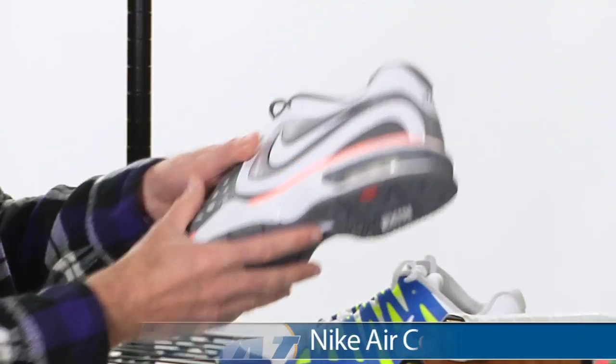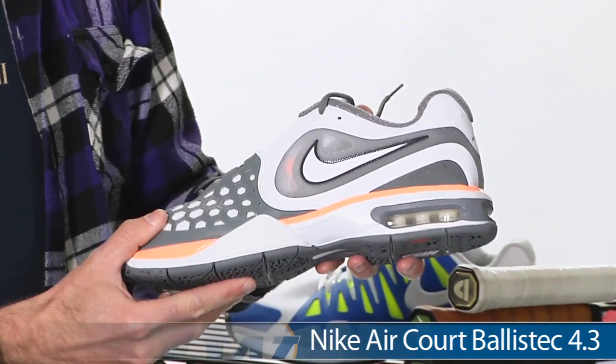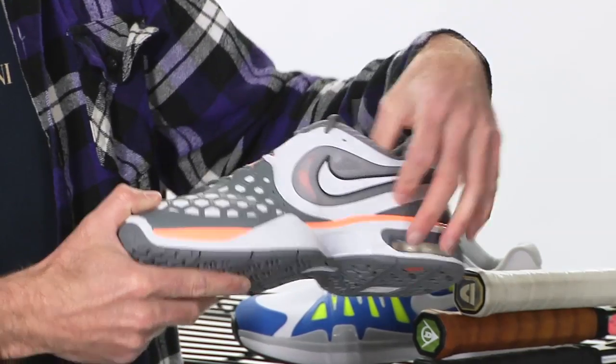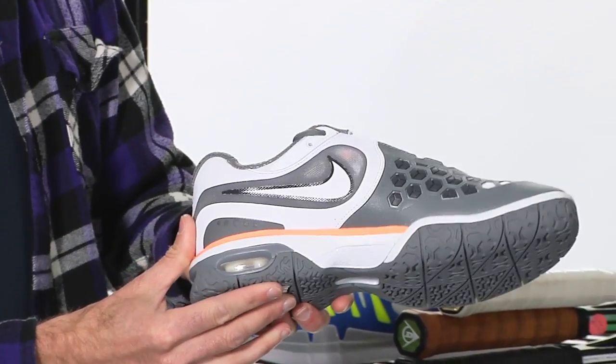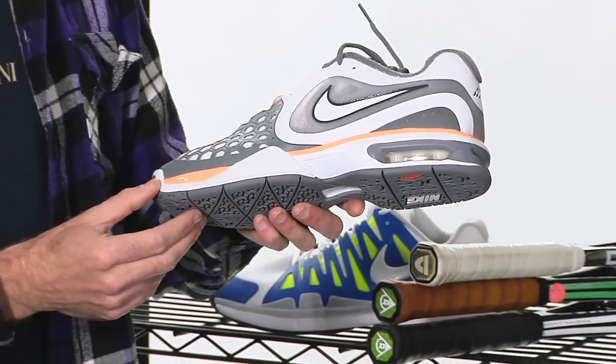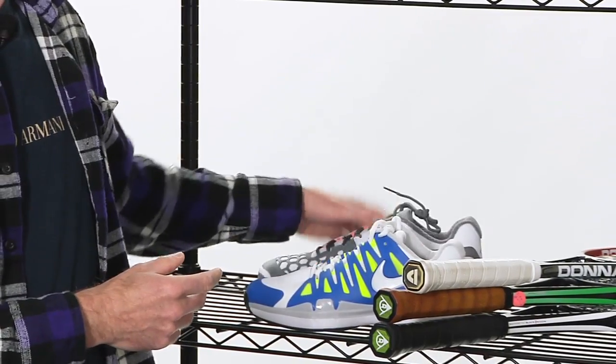And then we have Rafa's shoe of choice. This is the Ballistic 4-3 in the white, grey and peach colorway. Really like the color on this one — it ties in really well with the apparel you're going to see him rocking as we come into the clay court season. A ton of durability on this one, with a six-month durability guarantee. Air Max cushioning — great shoe right there from Nike.